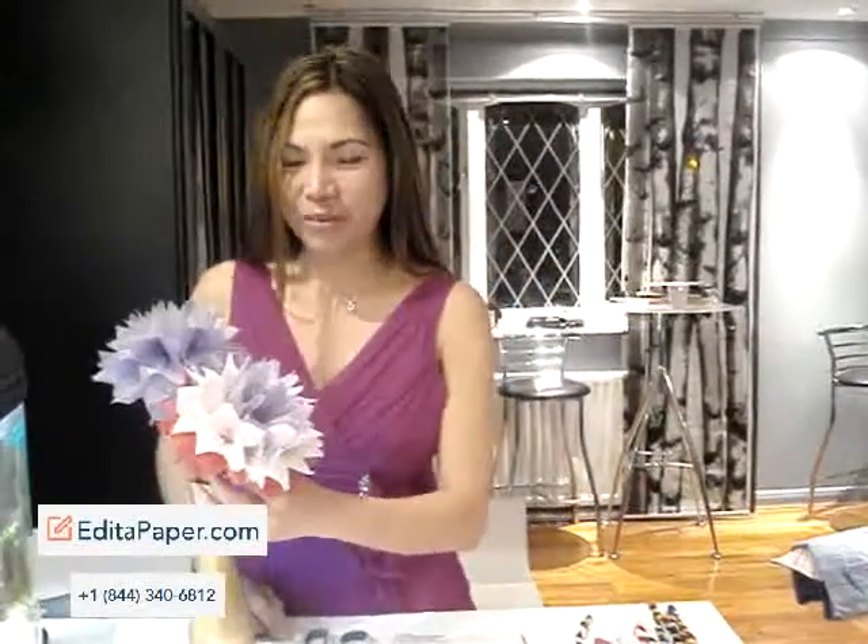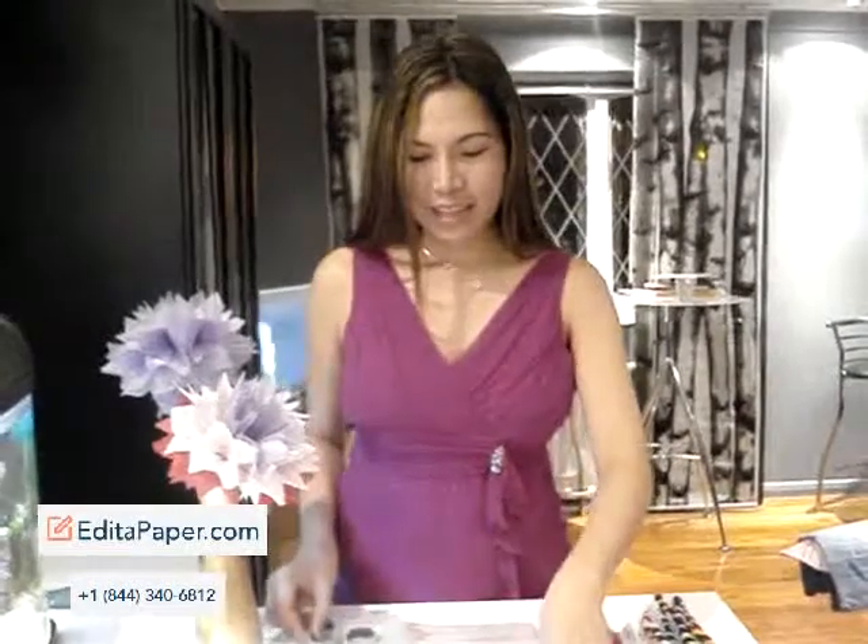Hi, I'm Ethela Gura and I'm going to present to you how to make a tissue paper flower. You will need a pair of scissors, tissue papers in different colors, and pipe cleaners.